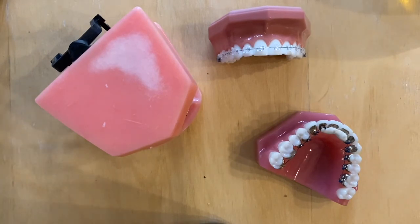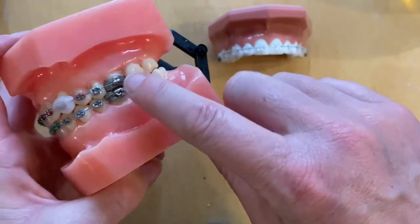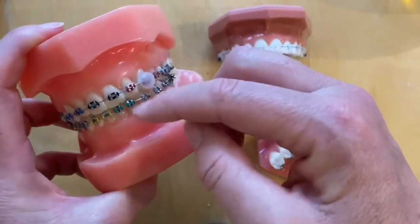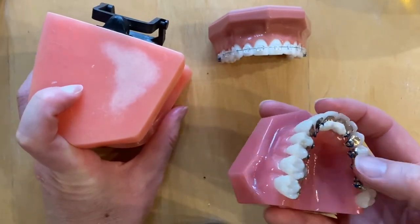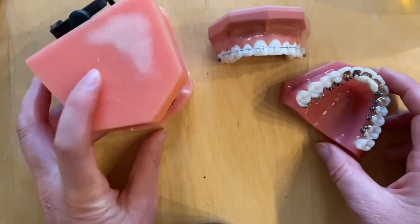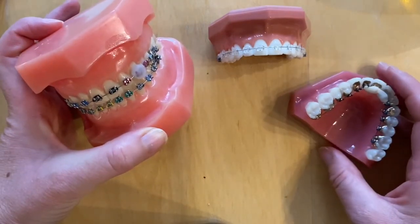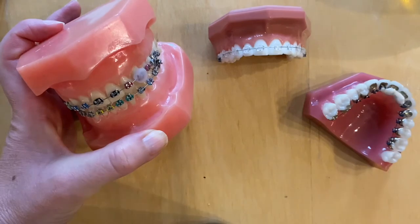If you have any problems with your braces, get back in touch with the practice. It might be that the wire is sticking out at the back as the teeth straighten, or that a bracket has detached from the tooth and is jiggling on the wire. If a bracket from a lingual brace comes loose, these are customised for every patient and every tooth, so it's important to try and keep hold of it so we can re-stick it. If you have any problems, come and see us and we'll get it fixed. Otherwise, we'll see you in about eight weeks after fitting.